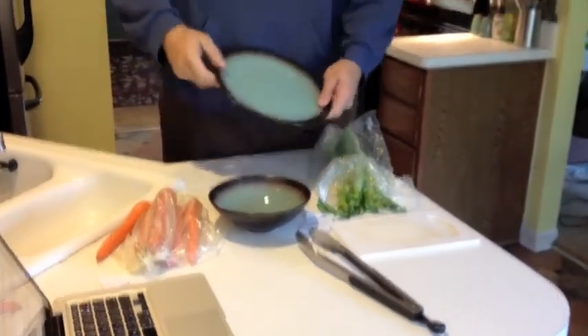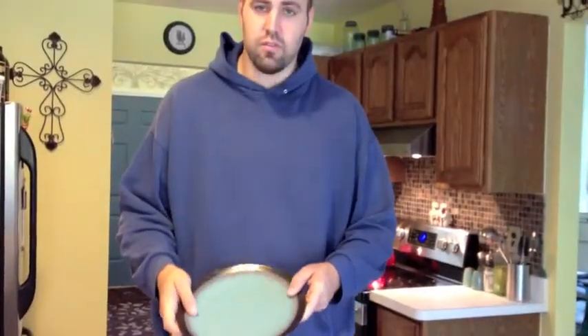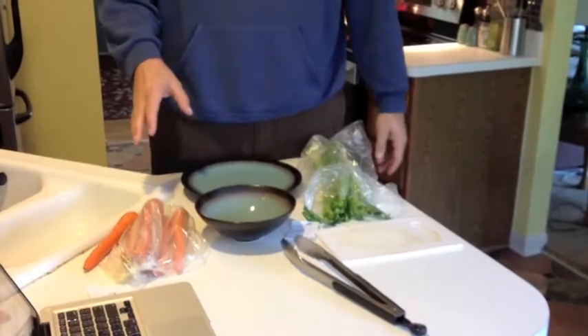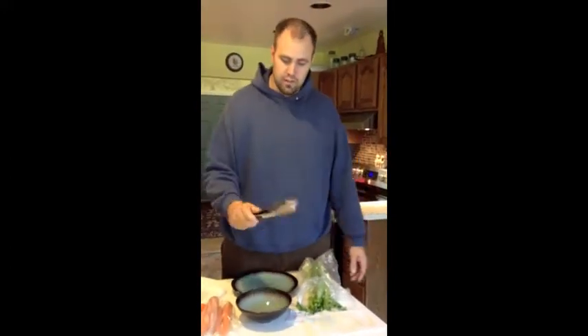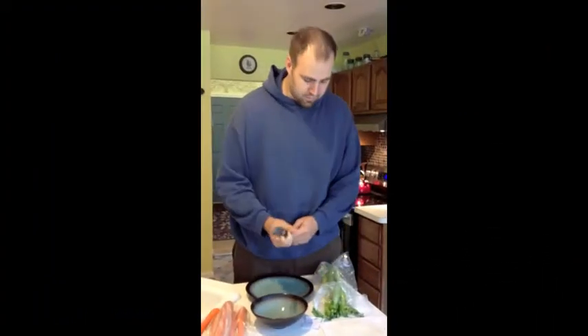She picked out a large plate. She was deciding between our smaller and our large plate — pretty much used for everything. She was questioning which one she wanted. We have really large plates, but she didn't know why I needed it. For utensils, she decided between a large spoon and tongs, and ultimately went with the tongs.